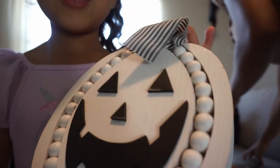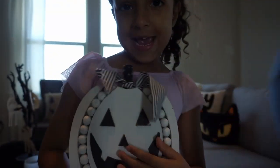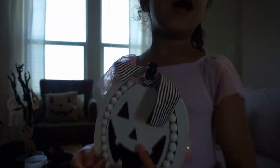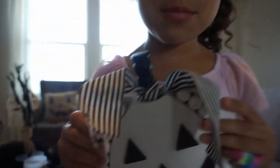This is our pumpkin and we put him in the cage right over there. We put him inside the cage — watch me do it.